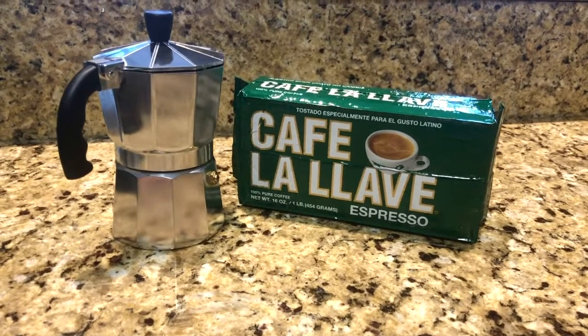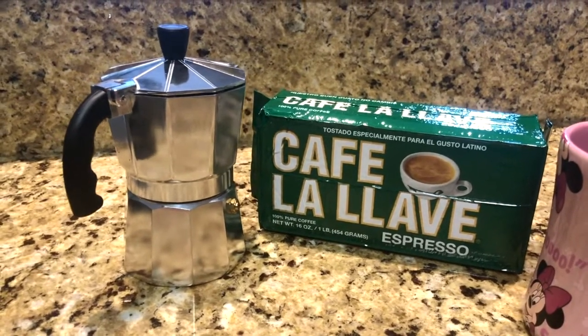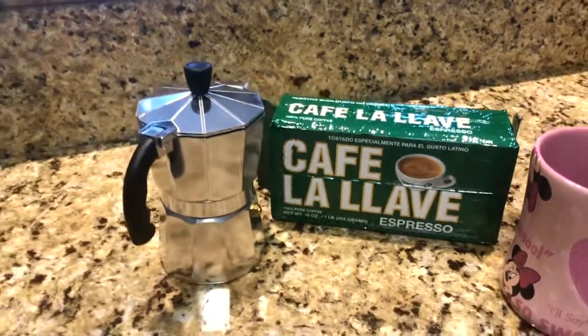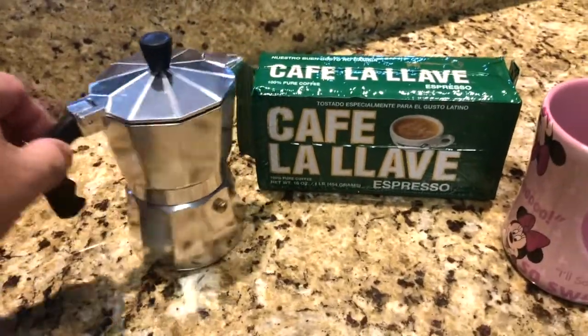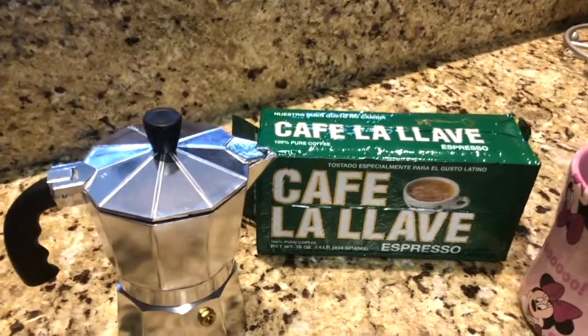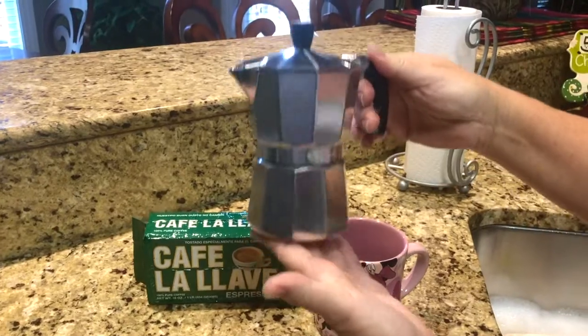We're going to attempt to make a genuine Cuban coffee. A friend of ours is Cuban and lives down in the Miami area. She brought us this and said this is how you do it, so we're going to try our first attempt at making this and film it as we go. She gave us this espresso maker pot.